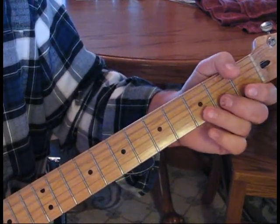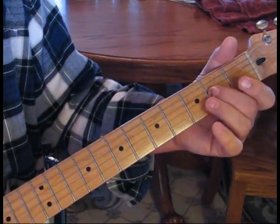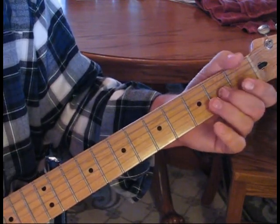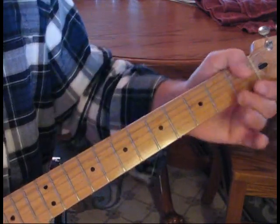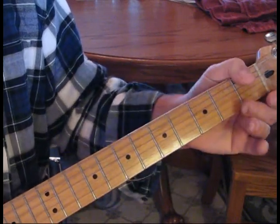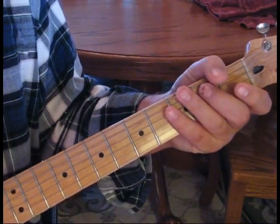Now we're going to do another three bend up, then hit open. Now we do our blues lick: four, slide to two, then open, and then come back to two — this is all on the third string. Then we hit two again with a bend up and two opens. The A chord will come now.